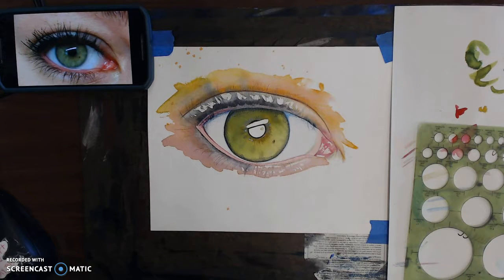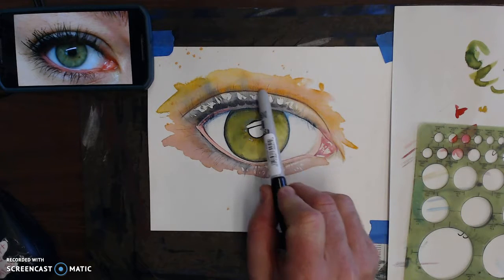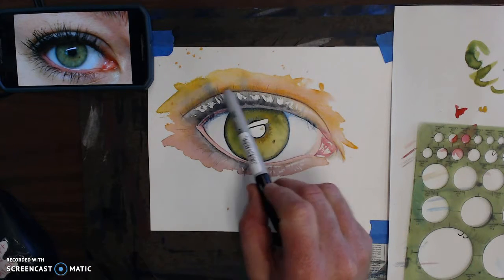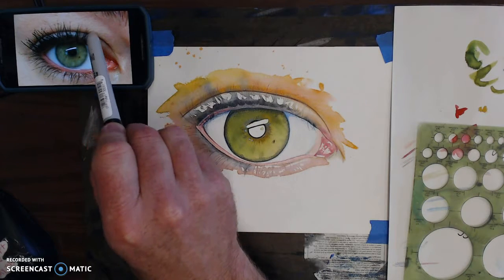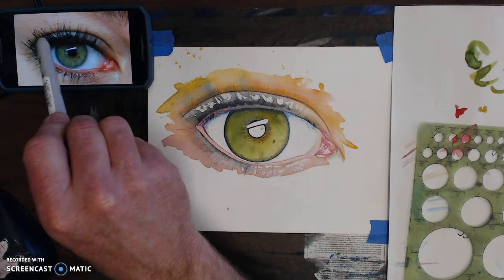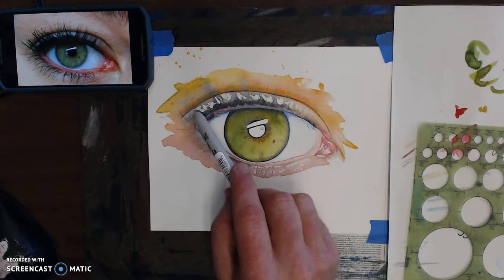We're in the final stages of this painting. While I was away I enhanced with colored pencil the upper eyelid in this region to kind of fade from this dark shadow here up into the lit portion of the lid. She's wearing eyeshadow which kind of reflects silvery gray.